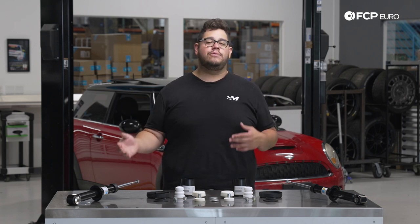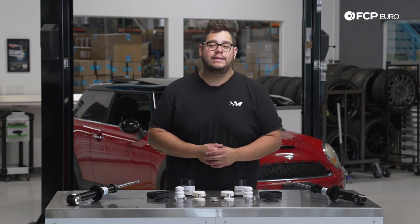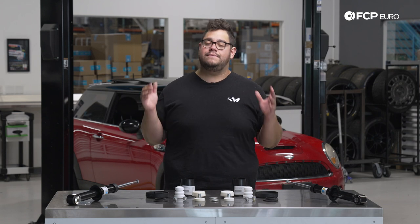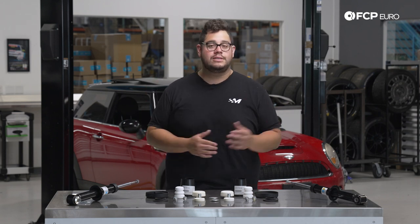Typically these are going to last you anywhere from 60 to 100,000 miles — it really depends on the kind of driving your vehicle sees. As these components age over time they can get a little bit noisy and clunky. Around 60 to 100,000 miles, if you're starting to get a noisy bumpy ride, then more than likely your shocks and/or struts are worn out.